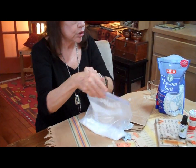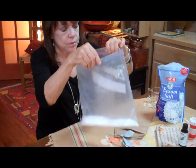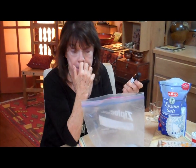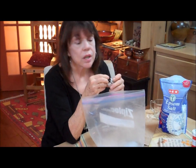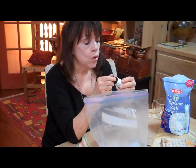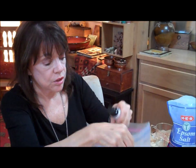Then we're going to add the essential oil. I've chosen eucalyptus for its stimulating properties, its cleansing properties, and the idea that it will help your sore muscles. If you were making some for relaxation, you'd probably choose lavender, bergamot, or chamomile. The essential oil adds to the healing properties of the salts, the soaking salts.